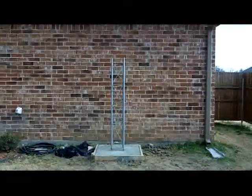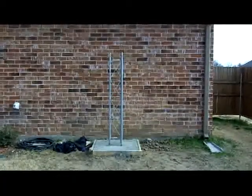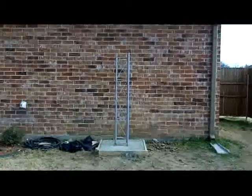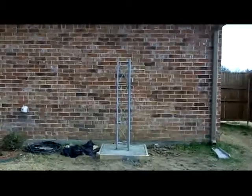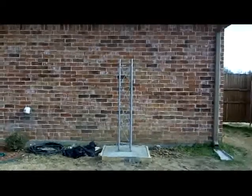I'd like to give a little recognition to one of my Elmers, John Walker, with the Rockwall Radio Club, who's been helping me with this installation. Hopefully some of these pictures I'm going to show you in a minute will help you along the road with your ham radio hobby.